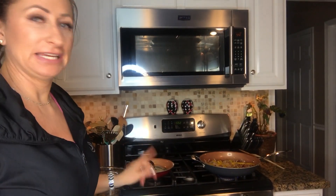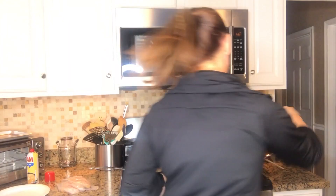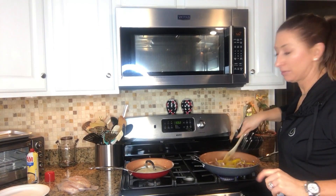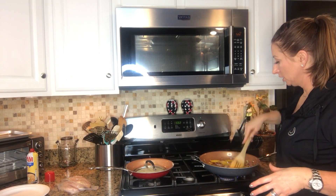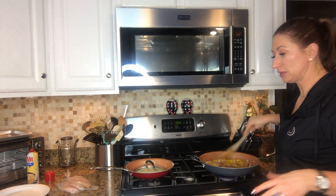I realized the video cut off, but I was sautéing the peppers and onions. I just put a drizzle of olive oil in a pan with the peppers and onions and I'm cooking them up.